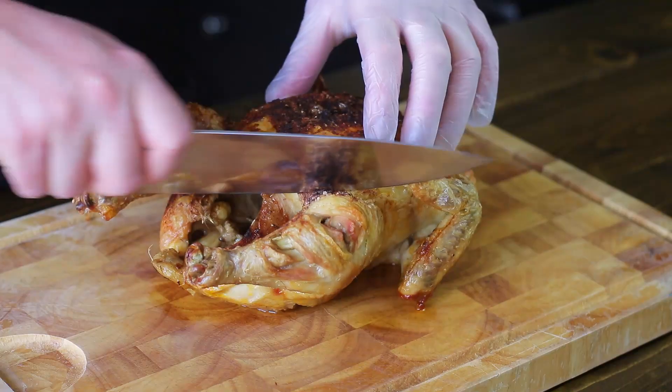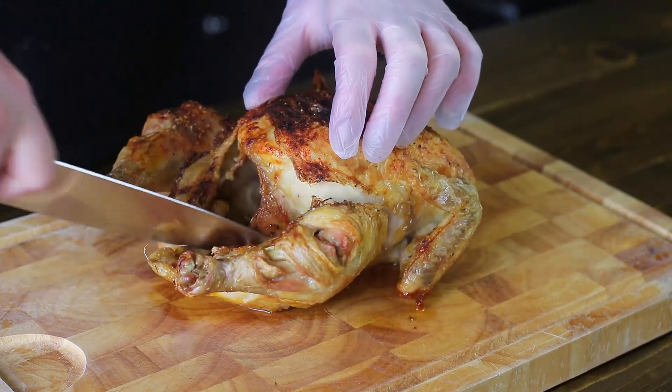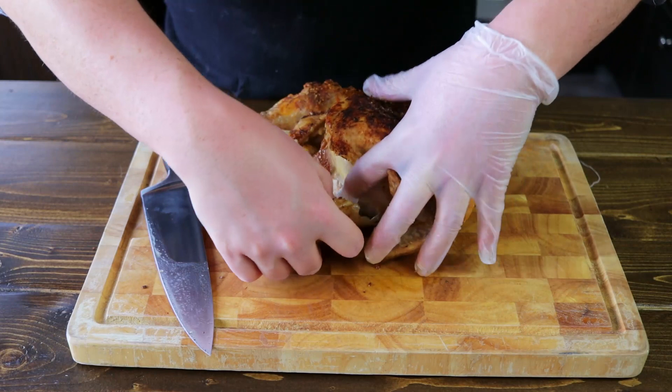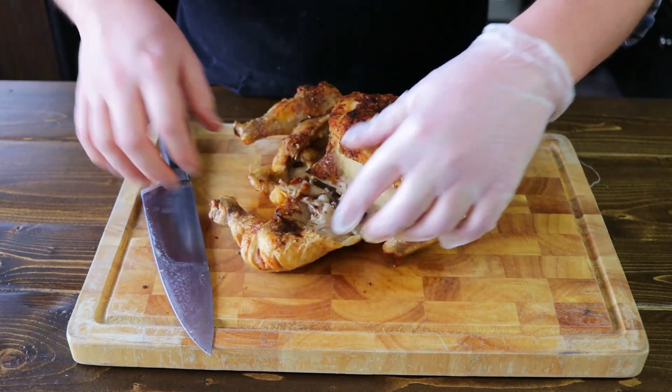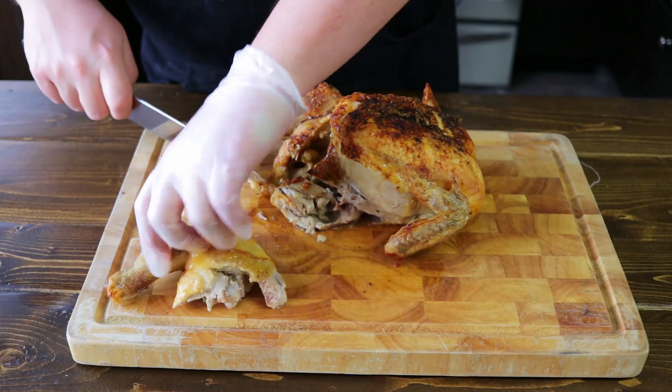We're going to start carving by cutting off the drumstick and the thigh. Make a little incision between the thigh and the chicken breast to cut the skin, and it should almost just fall apart if it's cooked correctly — the joints just pop right out. There should not be a whole lot of cutting; it's more like pulling the chicken apart.